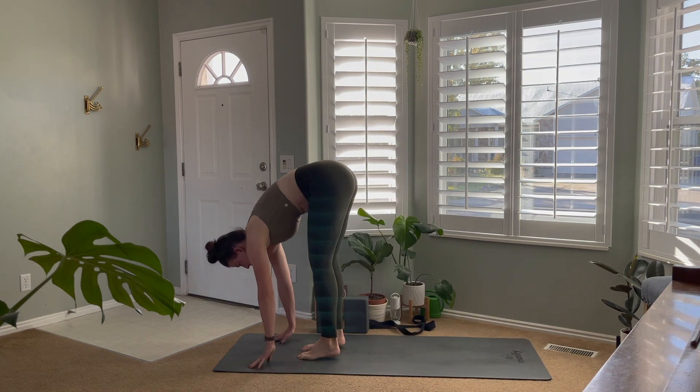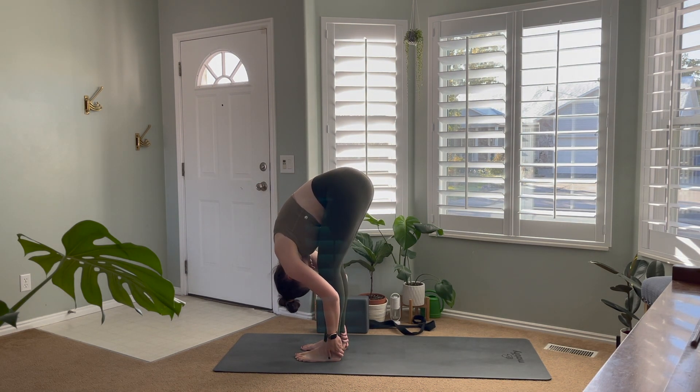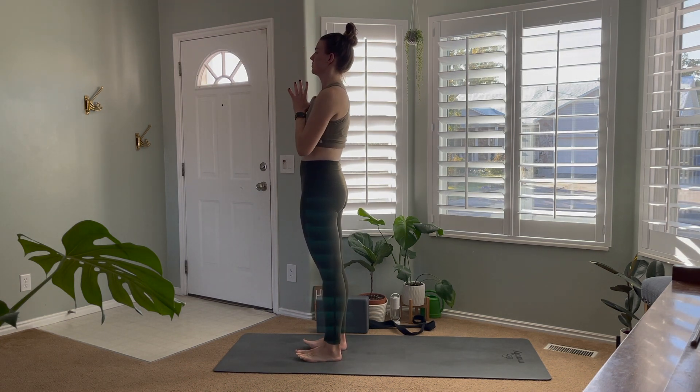Walk the feet up to the top of the mat. Inhale to halfway lift, exhale forward fold. Inhale, rise all the way up to standing. Exhale, hands to heart center.